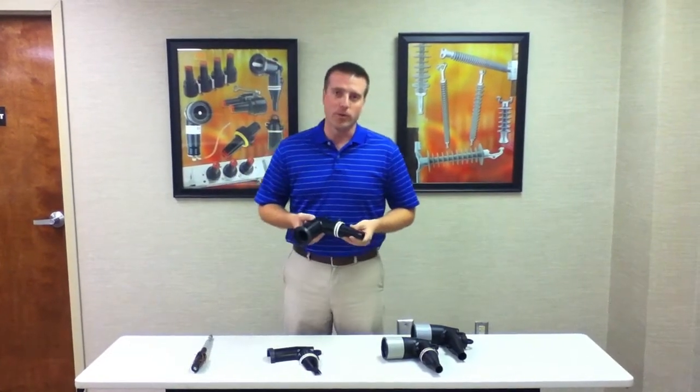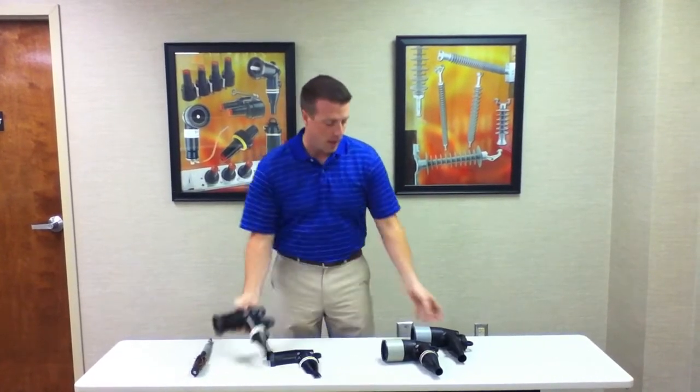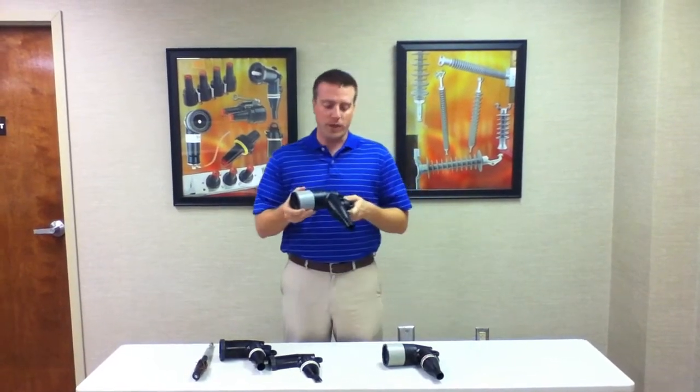Hi, I'm Nathan Vogt, Business Manager for Hubble Capable Accessories. I wanted to introduce our revised load break elbows. These would come in 15kV 200 amp, right here, and also in our 25kV 200 amp.